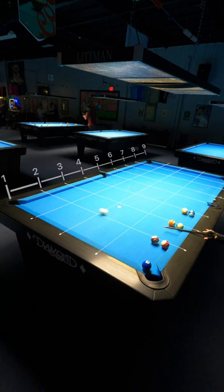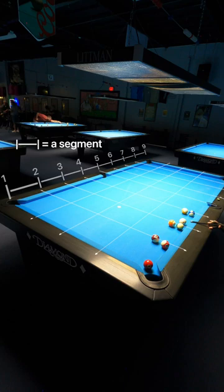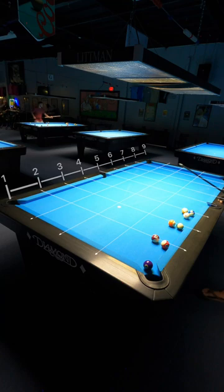Alright, with that out of the way, let's talk about how to actually use it. In this setup, the cue ball is closest to the top of the second segment, so half of two is one, and I use that line to shift over the cue ball to find my aiming point. Every shot, I'm hitting with just a little bit of running topspin.